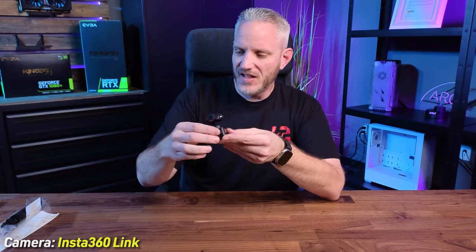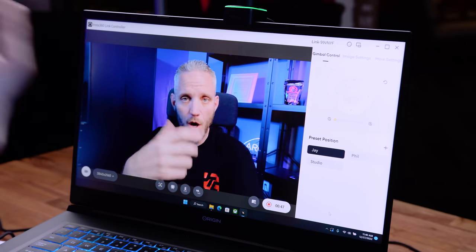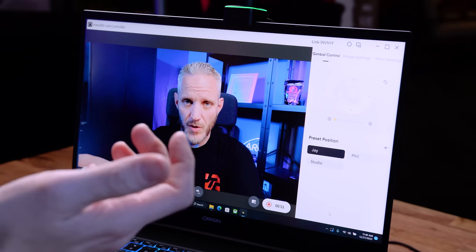That's everything that comes in the box — everything you need to get up and running. Now we're going to get this set up and do a firmware update. The software is actually really intuitive and easy to use. The real selling point of the Insta360 Link is its AI features — there's so much you can do with it. It's almost like having a digital cameraman if you're a one-man crew.